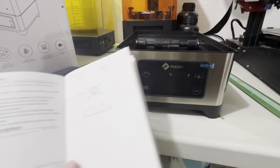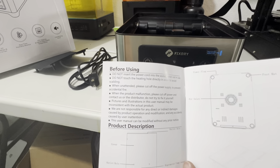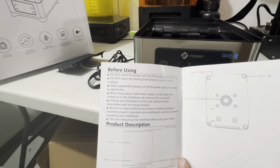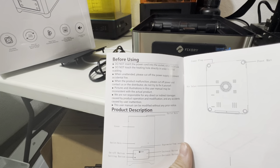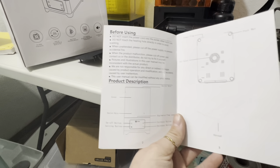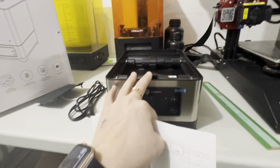The low noise is a definite plus for this machine. Just looking at the machine here — pretty simple. I also have the instructions here. One thing I do want to state is it says to not keep this plugged in if you're not going to use it, just for safety reasons. Also, do not touch the heating hole because it is hot, and don't leave it unattended. There are also some other safety precautions listed in here as well.